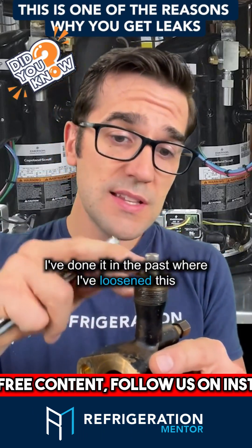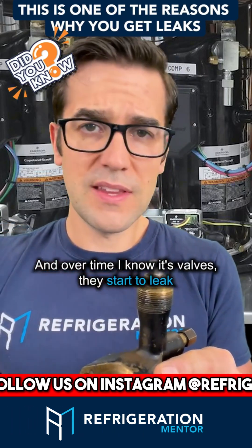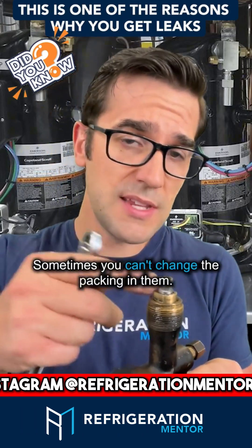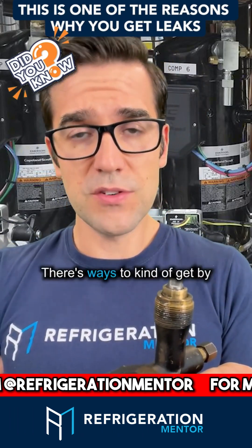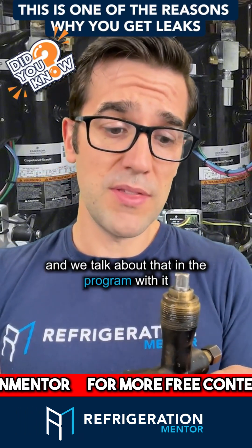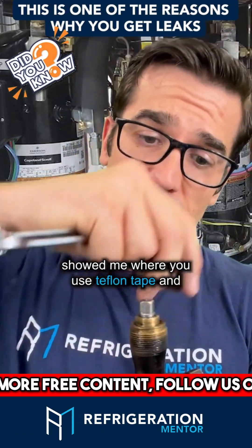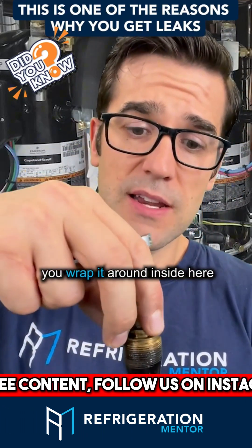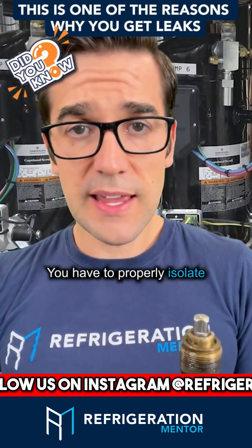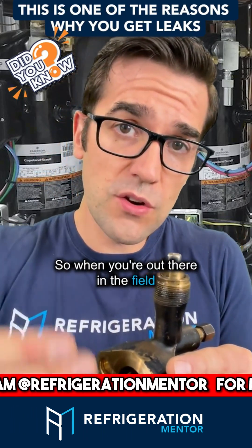I've done it in the past — I loosened this without knowing I shouldn't, and over time the valves started to leak. Sometimes you have to replace them; sometimes you can change the packing. There are ways to get by — an old-school guy showed me where you use Teflon tape, wrap it around inside here and put it underneath the packing gland. You have to properly isolate and understand what you're doing, and we talk about that in the service program.